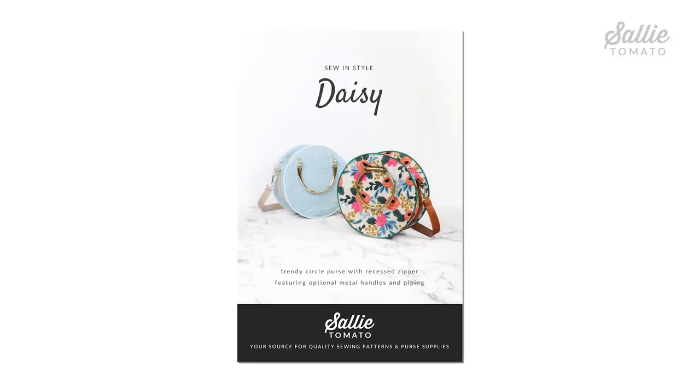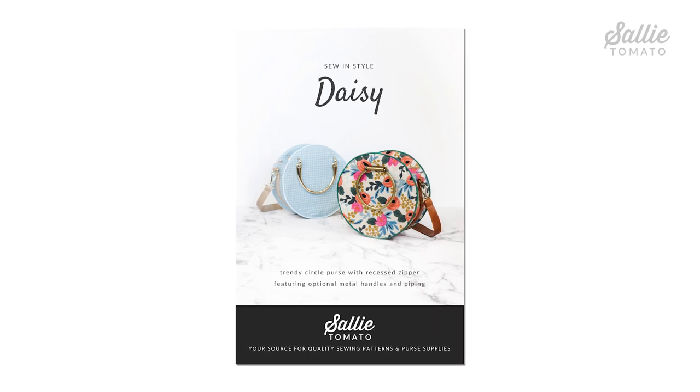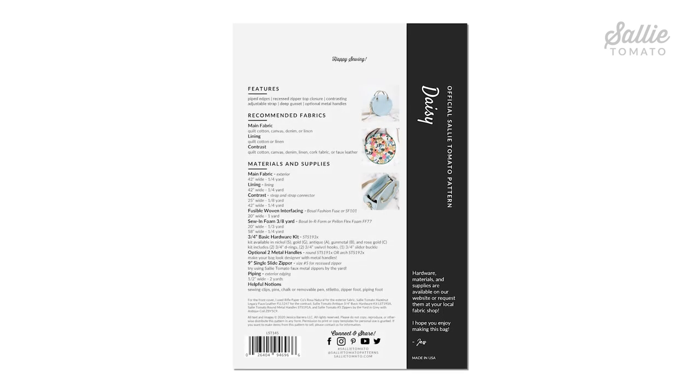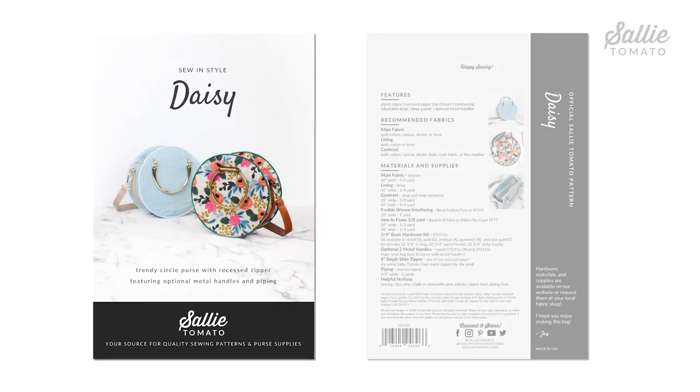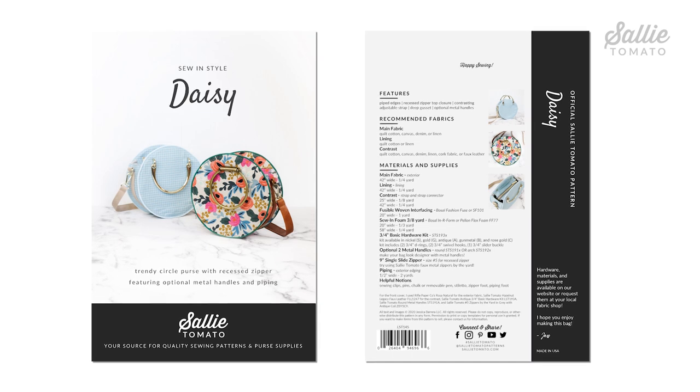You can find the pattern and all the supplies to make this project on our website sallytomato.com, or you can request them at your local quilt shop. Supplies are listed on the back of the pattern including a list of helpful notions. We encourage you to support your local shop — if they don't have what you need, let them know they can request to purchase through Sally Tomatoes so you can have it available locally.